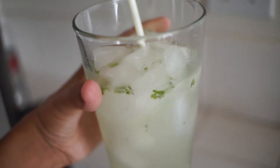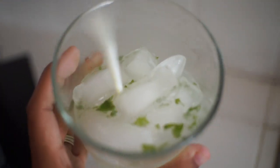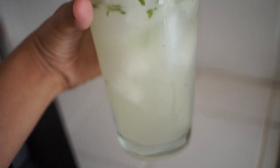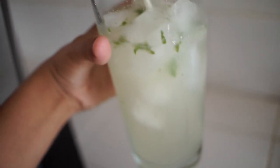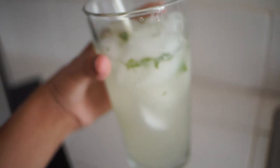It is so delicious. This is probably one of my favorite drinks ever right now. That's how the mojito looks and it tastes refreshing. This is a great summer alcohol beverage. Tastes so delicious.